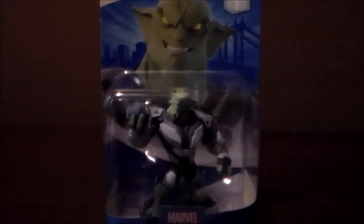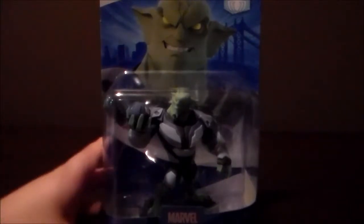Hi, I'm Parker, and today we are going to be unboxing Green Goblin, as you can see.